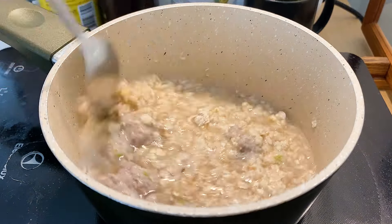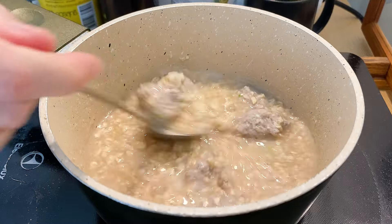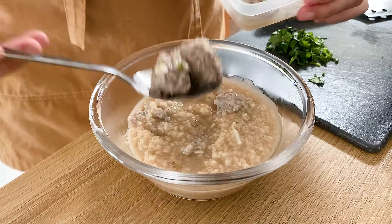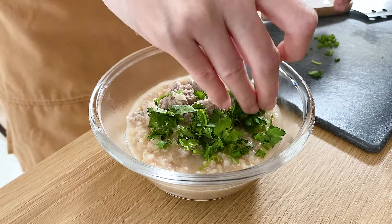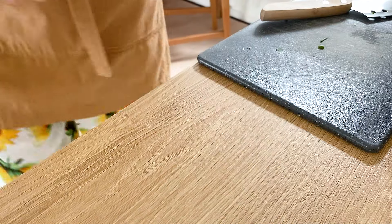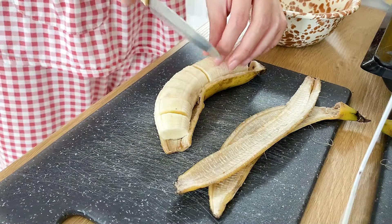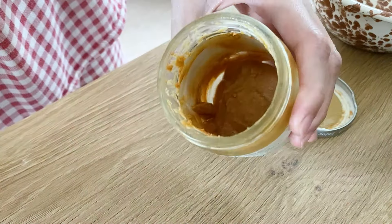I'll show you how I'm going to start cooking. So this is the first time I'm going to break in the middle. I'm going to break it up and put a little bit better. Let's cook them for a while. Wow, I think we'll cook them for a while. Today, I'm going to cook them for two hours.